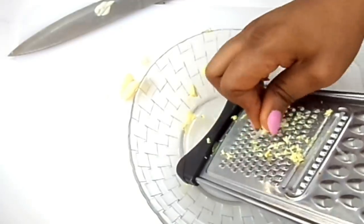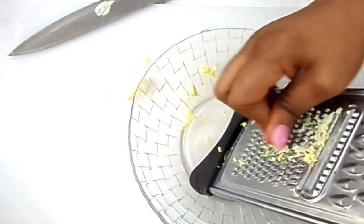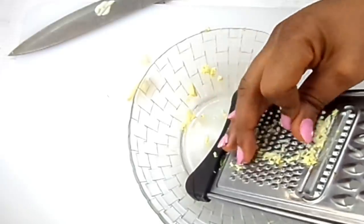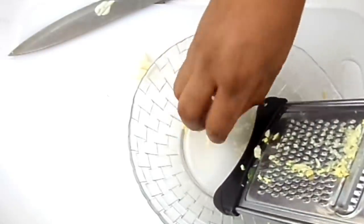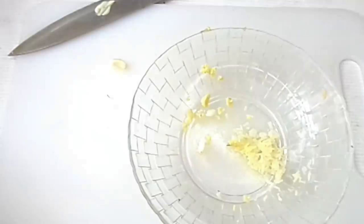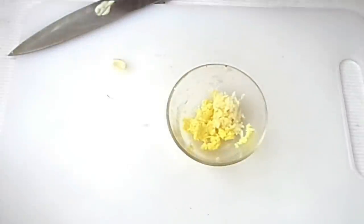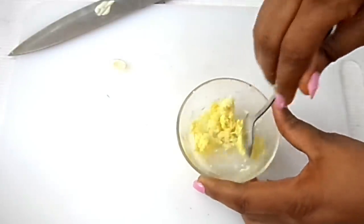I'm equally going to be grating the garlic. What I have is a very small quantity of garlic, and this is it. I am going to be transferring it into this bowl of ginger and then we are going to mix it up.